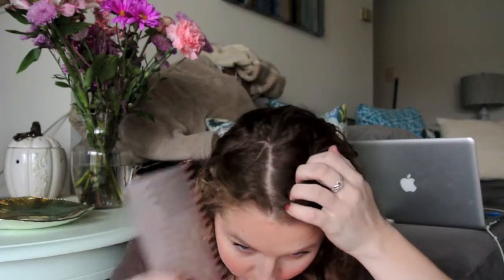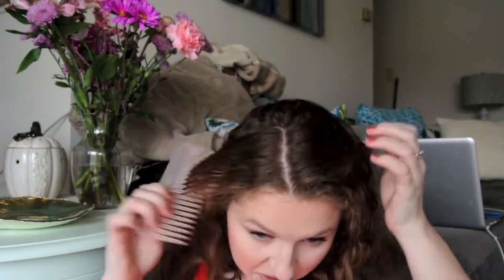I figured might as well just use them while I'm here with you because my hair is wet anyway. I've got a mirror I brought out and I just got out of the shower. I'm just going to lightly go through my hair with a comb — right out of the shower is pretty much the only time I can non-violently comb through it because once the curls are dry and set, it just gets violent.